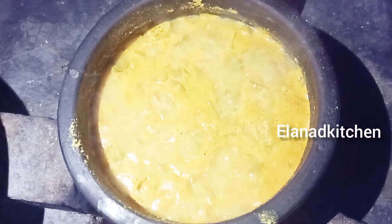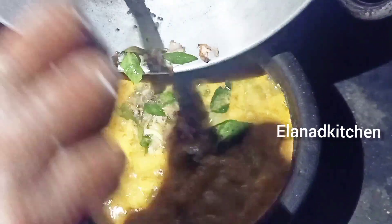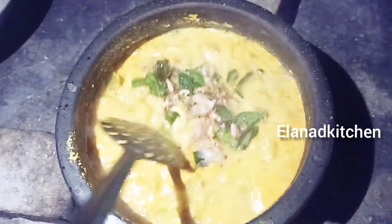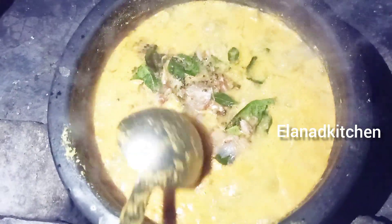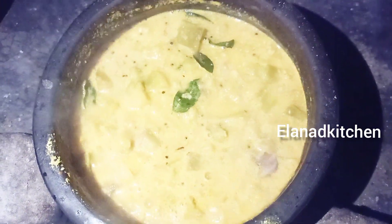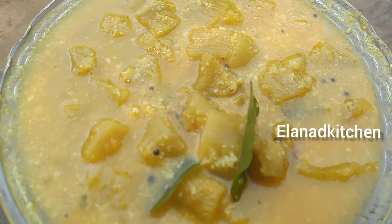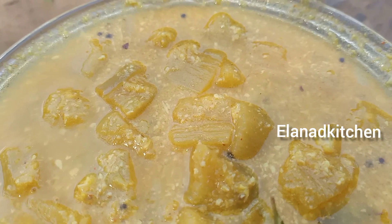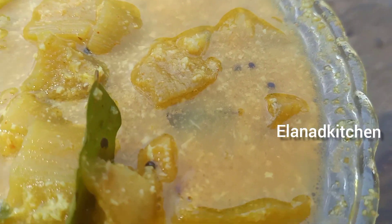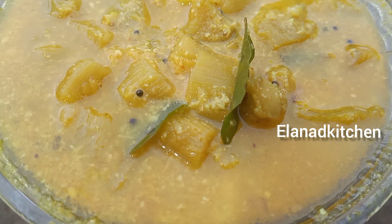The curry is ready to cook. I am making a dish. The dish is ready. Now I am making a dish with a lot of vegetables. I have a great dish. Bye bye.